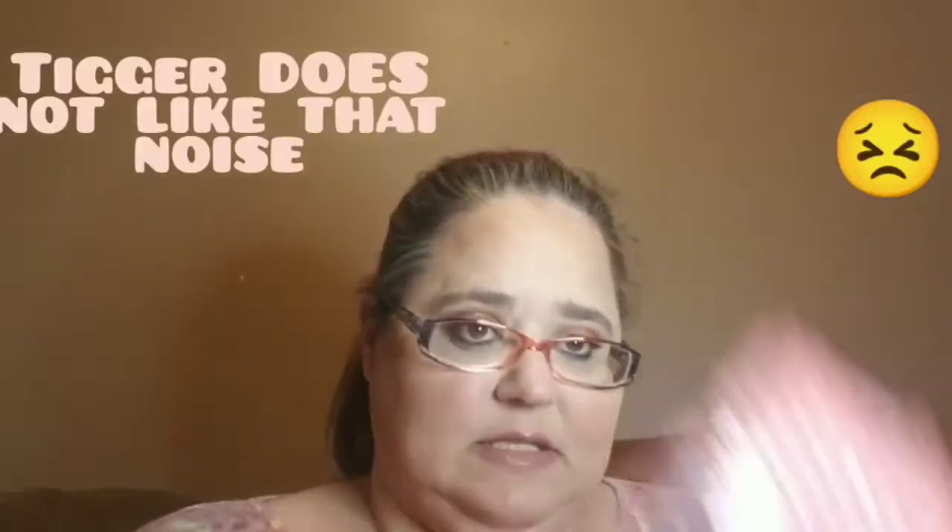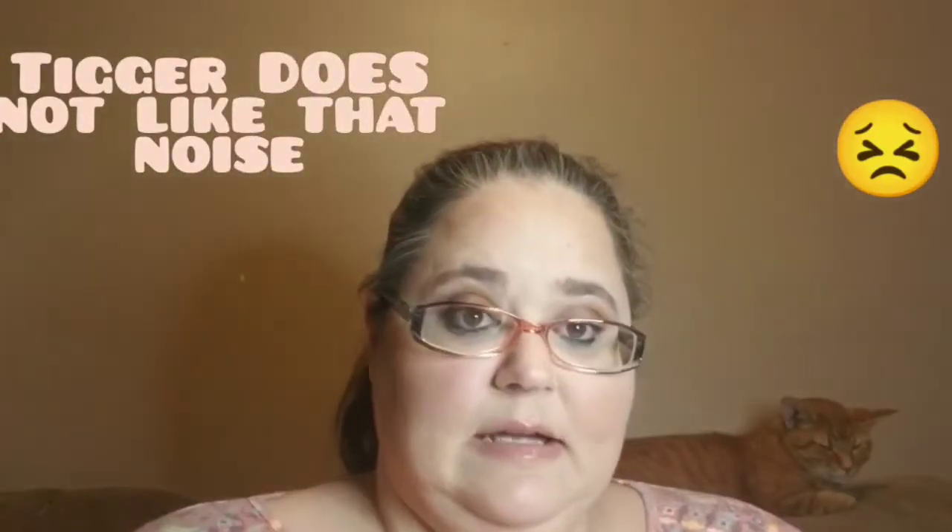Hi guys, it's Michelle and welcome to a day in the life of me. I got a package and inside it was this — I'm holding a little purse. This is the Slay Glam for August. Yes, this is September; they were having some issues. I am pretty positive, because I have partially opened it, that I got the same thing as everyone else.